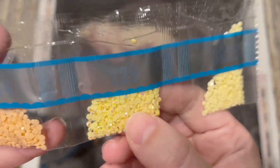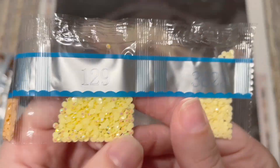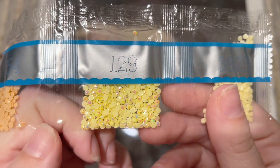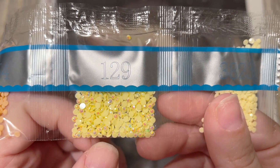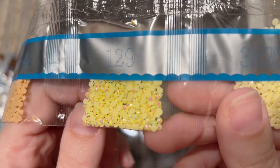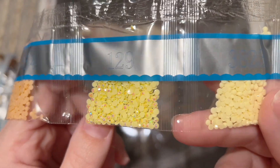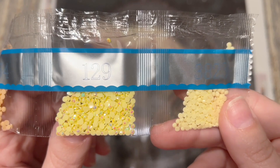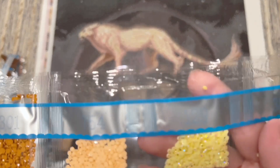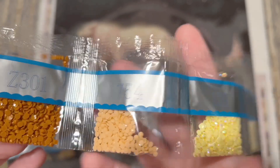Here's our first special diamond: number 129, an AB diamond. AB stands for aurora borealis, and just like the northern lights, these diamonds have a gorgeous color-shift effect. It's not just the pale yellow base color — the iridescent coating sparkles even more than regular diamonds and has hints of pinks, blues, and greens. That's going to really stand out against all the dark colors in this kit and highlight the areas where it's been charted.